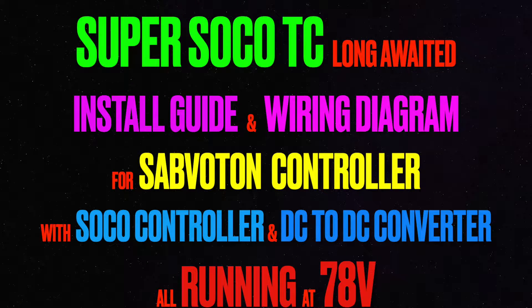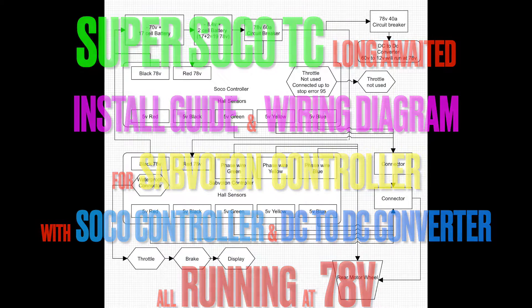Welcome back to my channel. Today we do the installation guide and the long-awaited wiring diagram for the Savaton controller, all running at 78 volts.